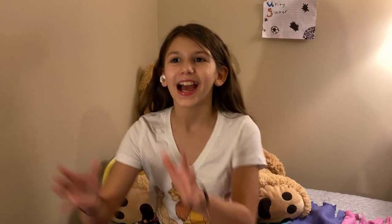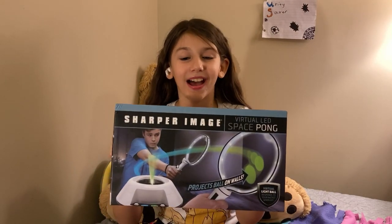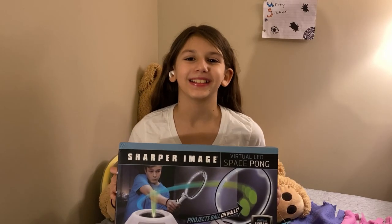Hi everyone, welcome to my channel Libby's Corner. I'm Libby and today I'll be unboxing Virtual Ping Pong. Like this is really cool. I have never seen a virtual ping pong before. So without further ado, let's open this.